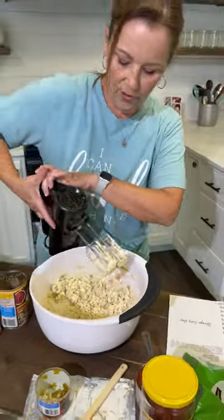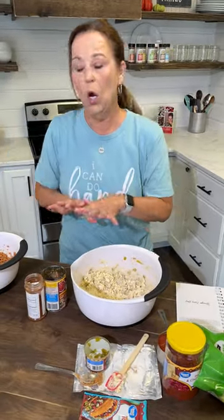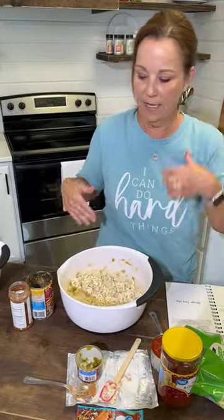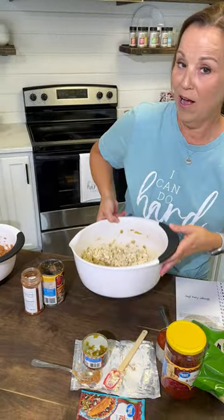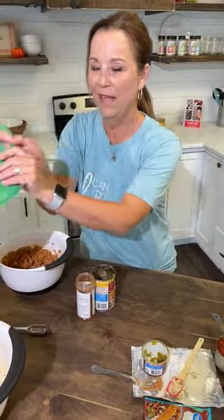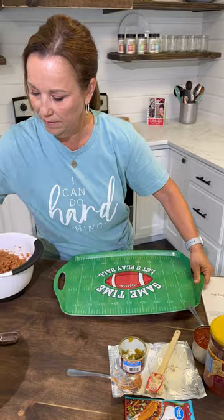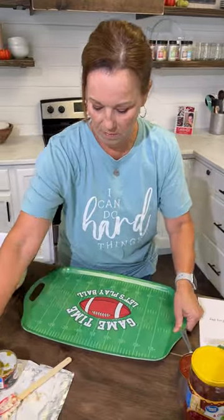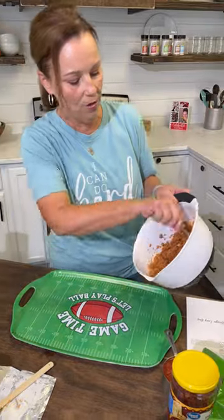All right, that looks great. So next, what you do is we're just going to start layering this. I found at Hobby Lobby this cute little tray, and so we're going to just start layering. We're going to put our refried beans down first.